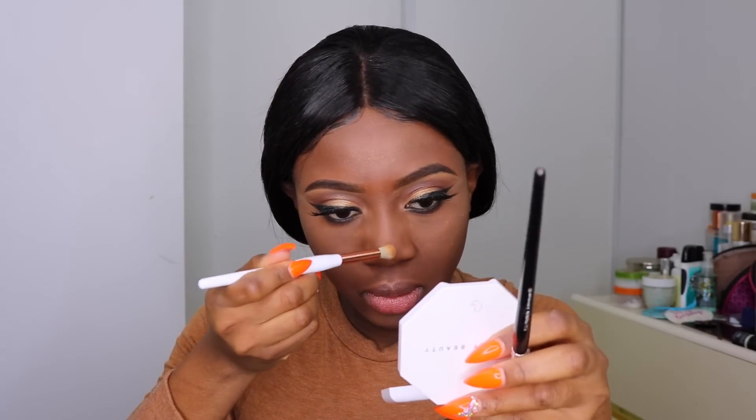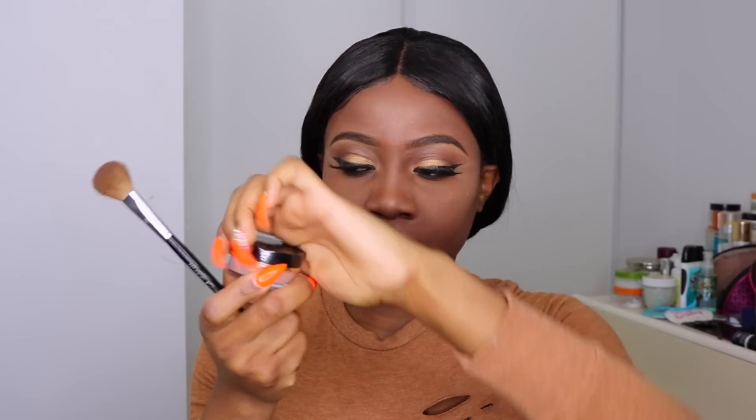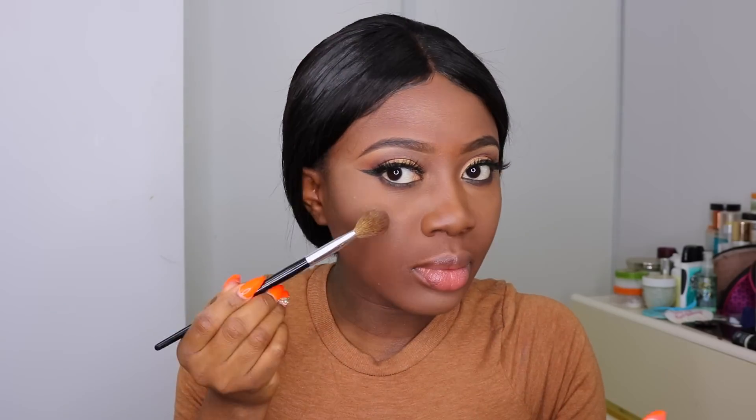Since I'm going for a night event, I want to make sure my highlight is extra poppin', so I go in with the Artist Couture highlight in the shade Conceited to add extra pigment. Now I'm going to line my lips using a random brown lip liner — I don't even know where I got it from, I think it's from back home.